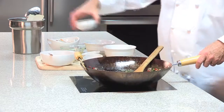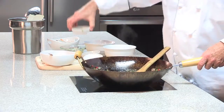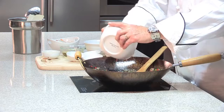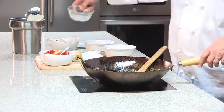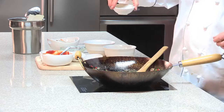Next we're going to add our soy sauce, our fish sauce, our ketchup, and our rice vinegar, and lastly we're going to add our garlic and ginger flavor.